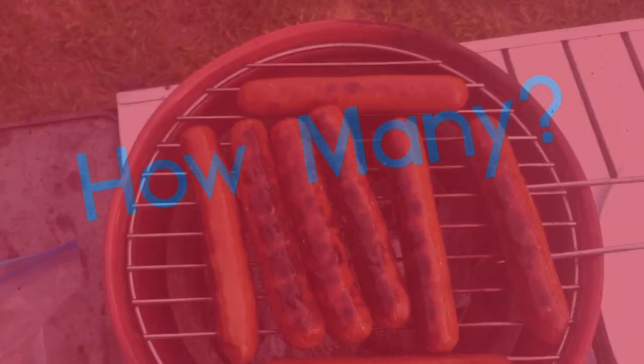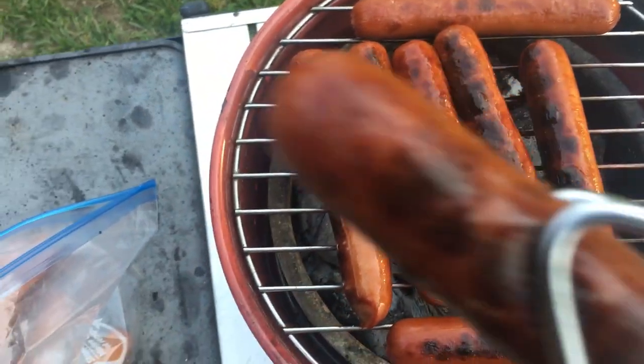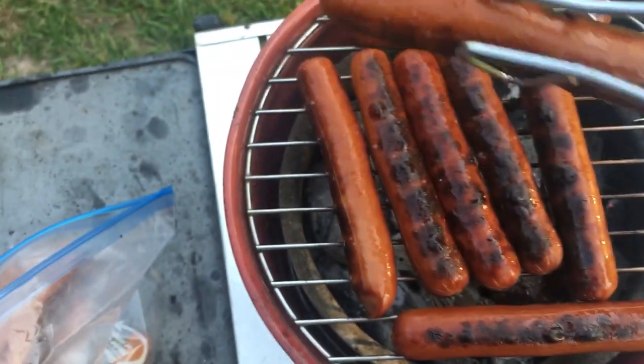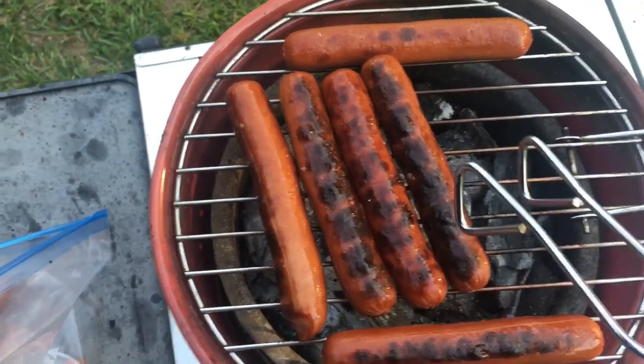The answer is eight — eight can fit comfortably on the bucket grill. Look at that, beautiful! And I've got about eight more to do.